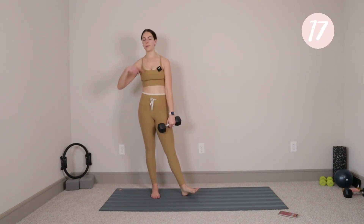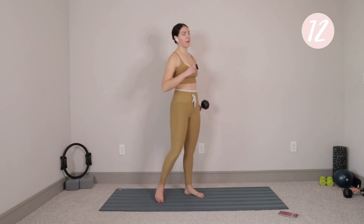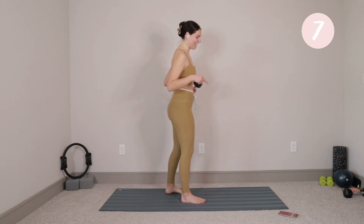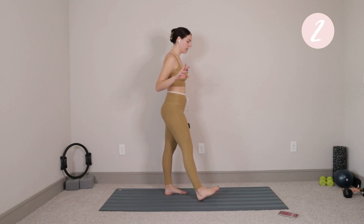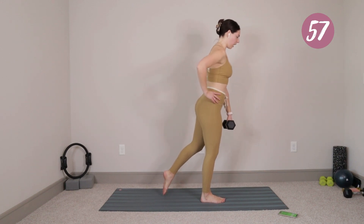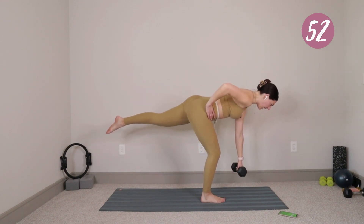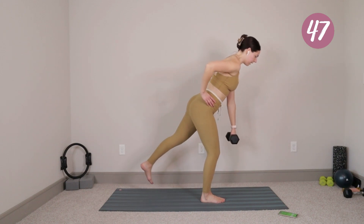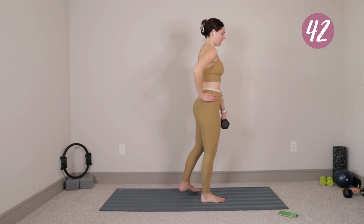Swap your weight over into the opposite hand. We're going to do the same thing on the other leg. Left foot stays down, right leg kicks back. Your weight has switched over into your right hand. We'll head in in five, four, three, two, last one. Left foot plants down, right leg goes back behind you. Square the hips off. On an inhale, hinge forward through the upper body, letting that right leg kick back. Exhale, push into the left heel, stand up nice and tall.